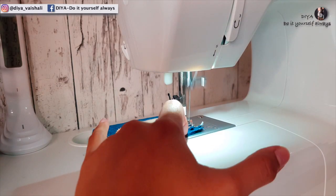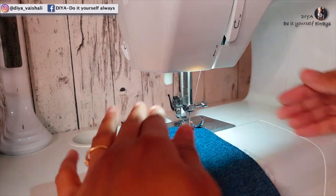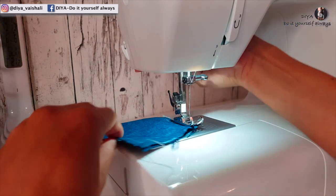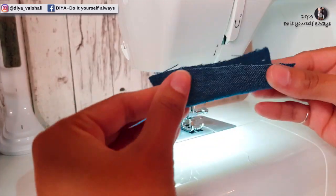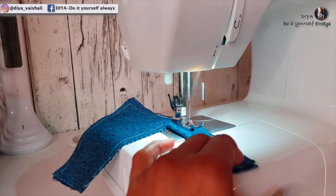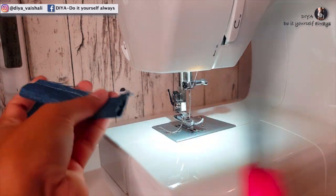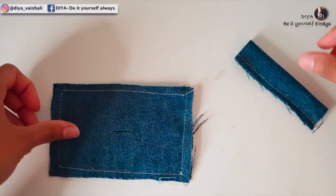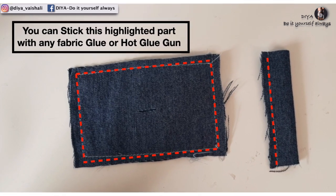Here I'm using a sewing machine to sew all this, but if you do not have a sewing machine you can stick this part with any fabric glue, hot glue gun, or just simply stitch it with your hands. This way you will have these two pieces to make a bow hair tie. If you are gluing your fabric, then follow this image.